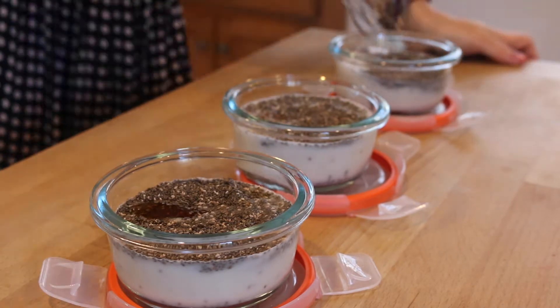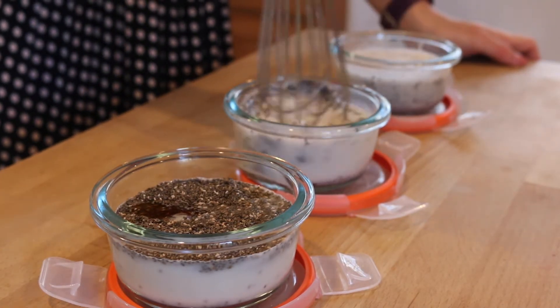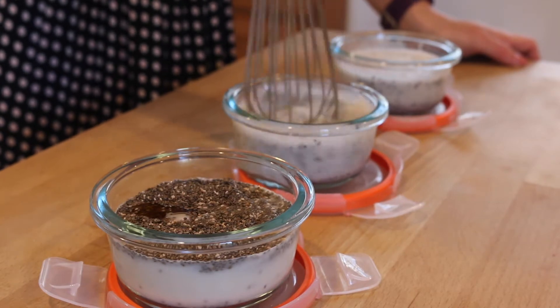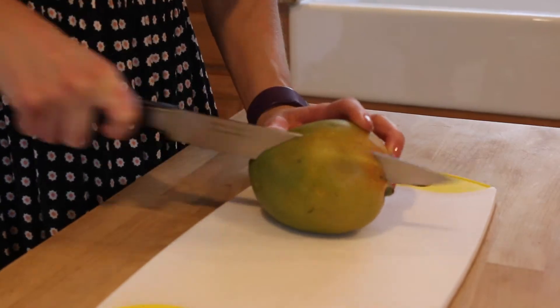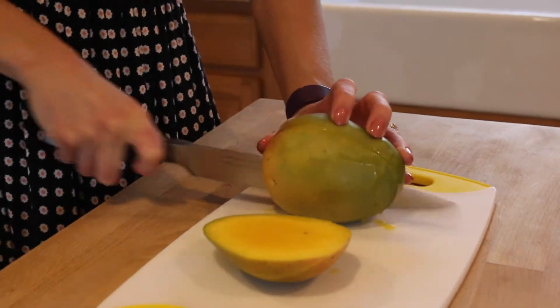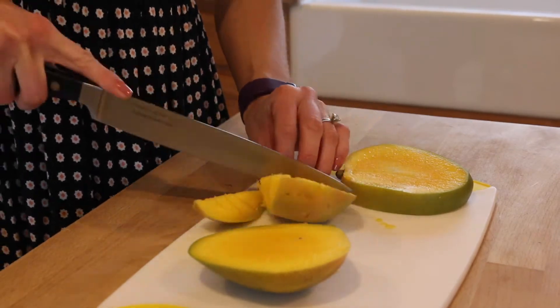Then I'm gonna stir this up really well and let it sit while I cut my mango. The Tupperware that I'm using is actually too small — your chia seeds are going to expand and absorb that liquid, so you want to have room for that. I also didn't have enough room to put my mangoes in together with the chia seed pudding.